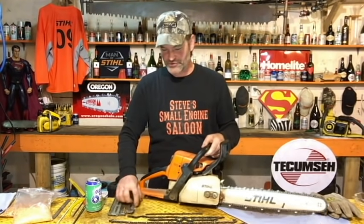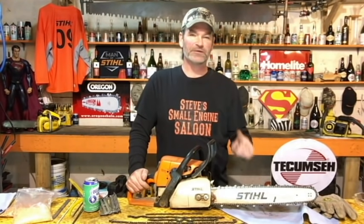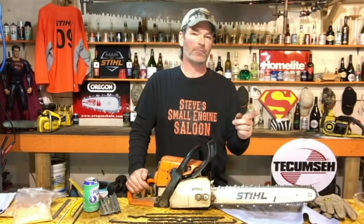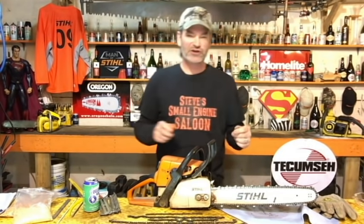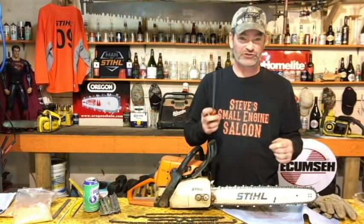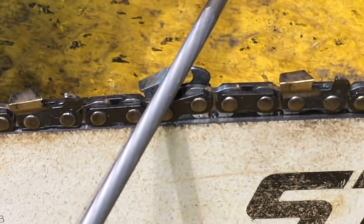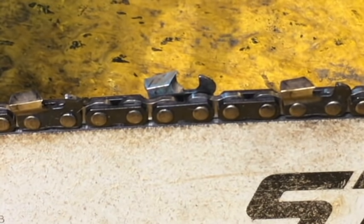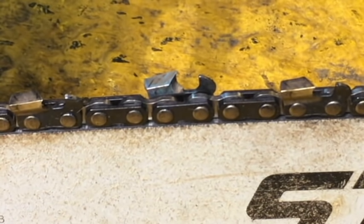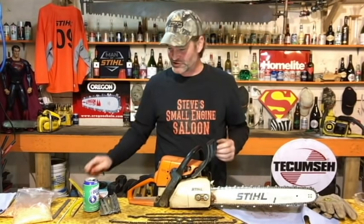First, get this chainsaw set up so we can start sharpening it. Tighten the chain to the proper tension. If your chain is really loose or even just a tiny bit loose, when you go to file it and push back on that tooth, the whole tooth tips backwards — and it's impossible to accurately sharpen a chainsaw if your tooth is tipping backwards like that. So tension it up to where it should be.